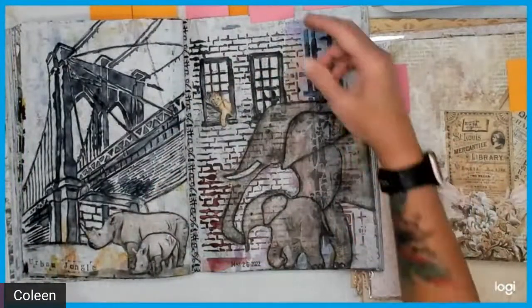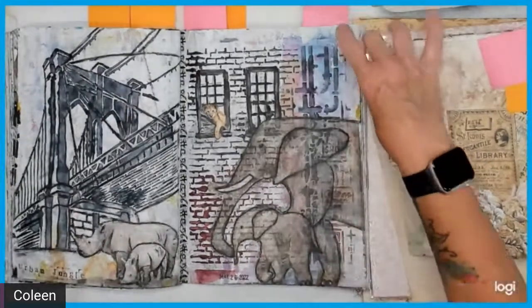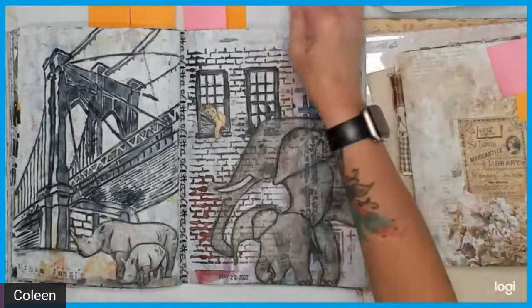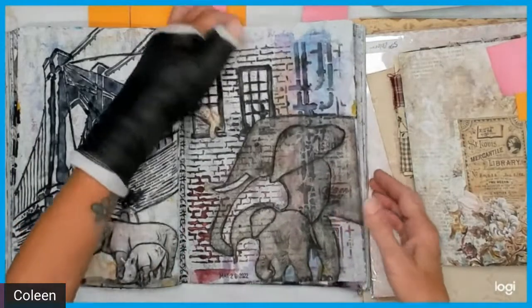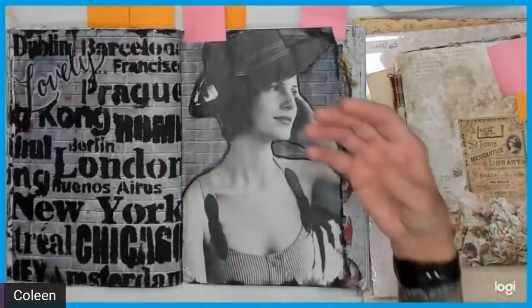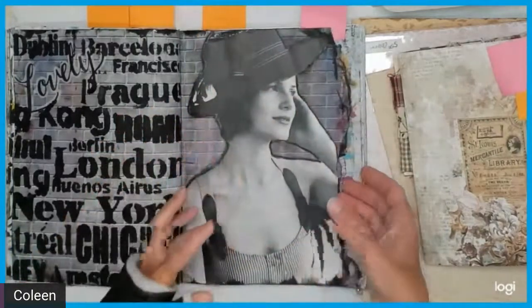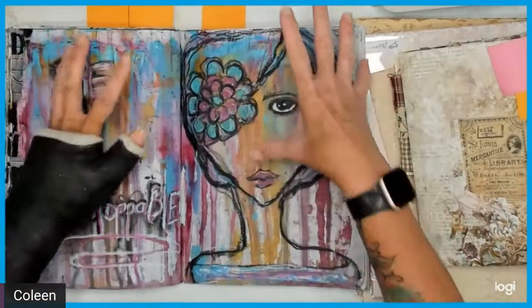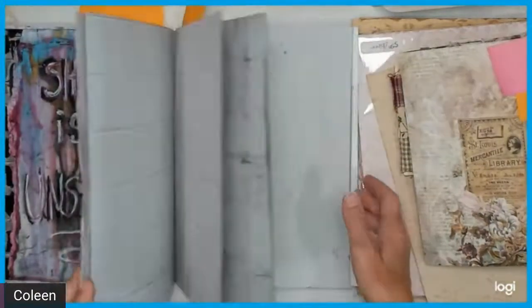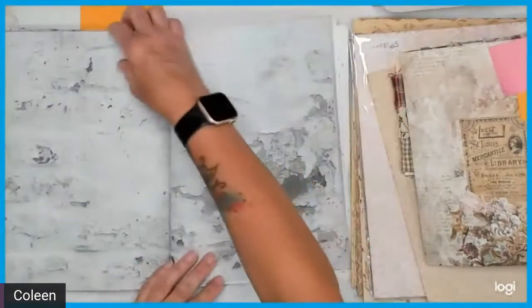These are some of the recent things I've been working on in my graffiti book. I've had a lot of fun mixing manufacturers lately, which has made it even more fun. On this one I did some stenciling, some collage, oil pastels, drips, and paints — an array of everything, which is what I love to do.